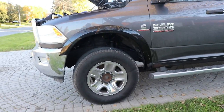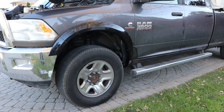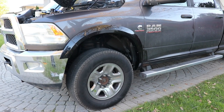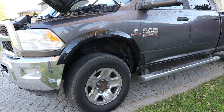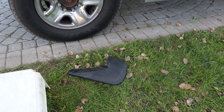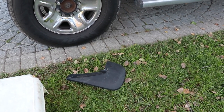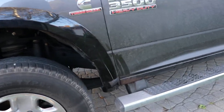Are you buying Laramie fender flares for your truck? If you are, you might want to note that there are some variations. We're going to be chopping these guys off to make them fit. If you want mud flaps, they are different for trucks with Laramie fender flares, so get them at the same time — and again, there are even variations on that.